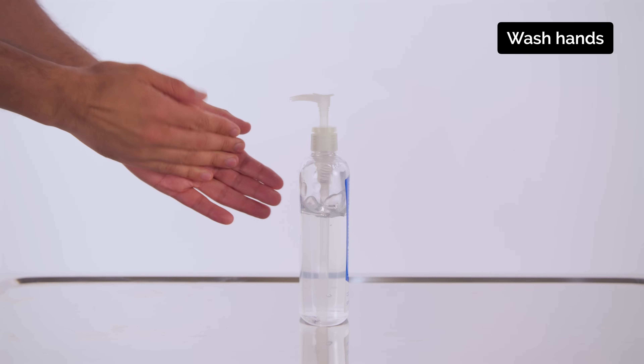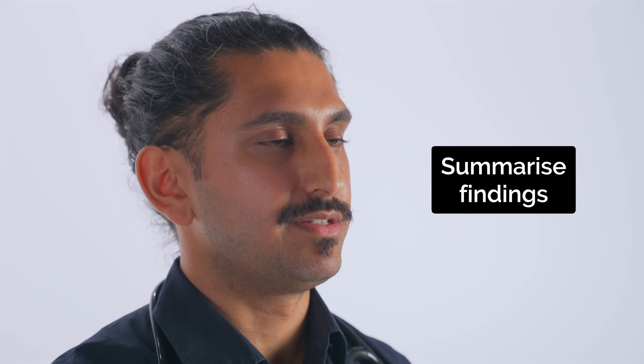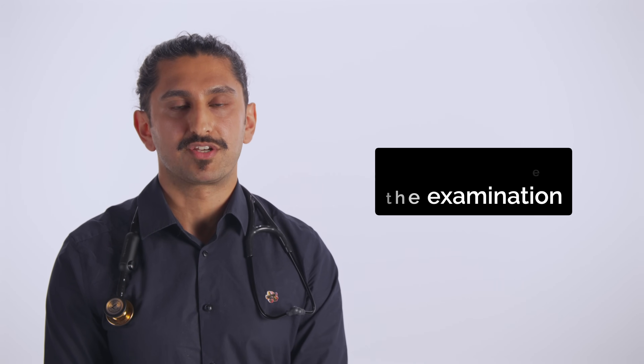That concludes the examination. You can get dressed now. Today I performed a respiratory examination on Ollie Walker, a 30 year old man. He was comfortable at rest. His pulse was regular at 75 beats per minute and his respiratory rate was 15 breaths per minute. Chest expansion was equal throughout. The percussion note was resonant in all areas and on auscultation he had normal vesicular breathing throughout with no added sounds. In summary, all of these findings are consistent with a normal respiratory examination. To complete my assessment, I would perform a full cardiovascular examination and I would check vital signs including oxygen saturations.